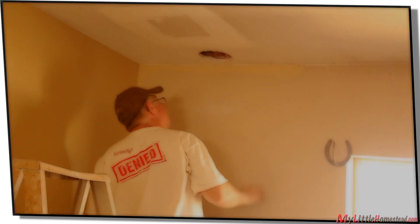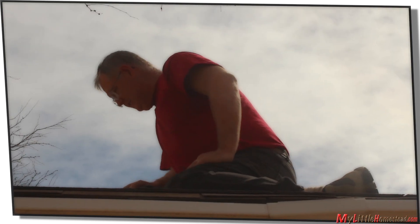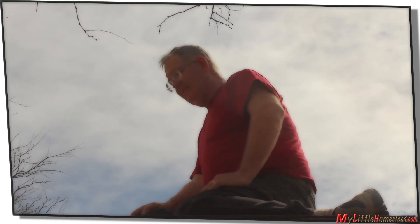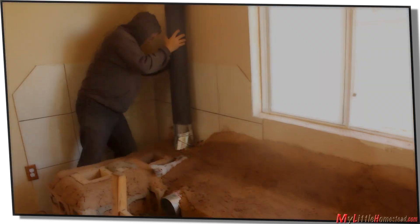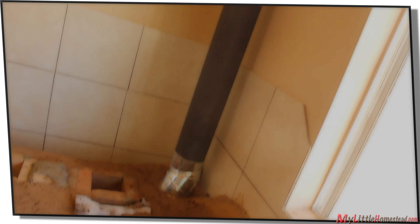A hole is cut in the ceiling. We cut a hole in the roof and run our pipe up through so we can get our venting done properly. The six-inch piping is used to direct the heat through the bench and up and out of the roof.